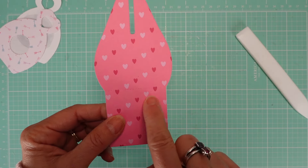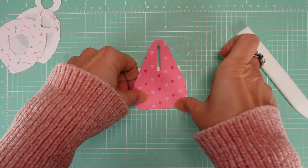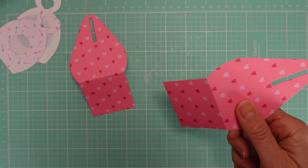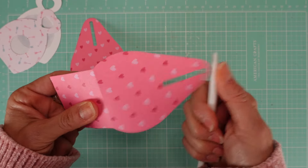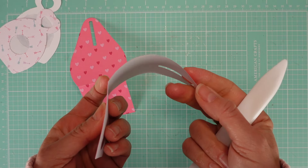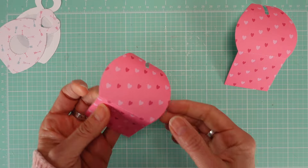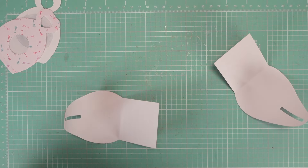Now you're just going to glue it together. The folding of the box is done for you by the die — you can see it cuts a fold line right in. Very important: because it's curvy, you need to break the fibers of your paper with your bone folder — it can be a pen if you have one. Make sure you run it through so it's curvy. It's very important because it makes a difference in the way the paper curves.